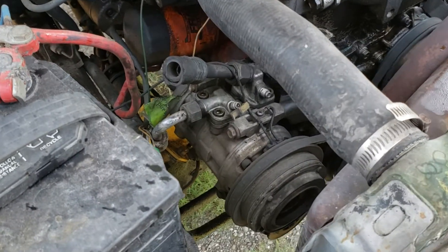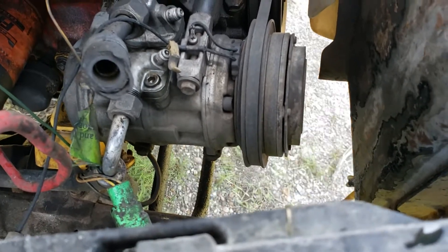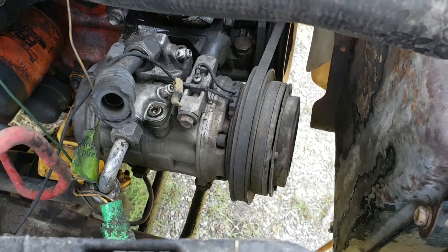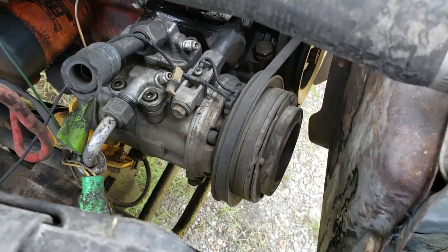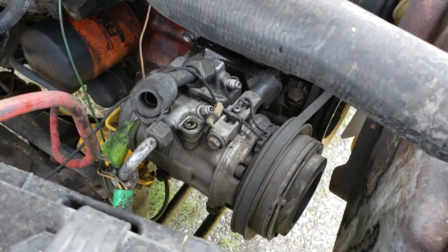We got an 85 Toyota here and the AC compressor has actually been converted into a working air compressor — pretty cleverly done. The wall valve in the back actually turns the clutches on and off in the compressor up front. Let me show you how they set up the back tank.